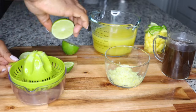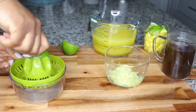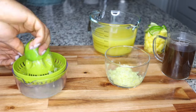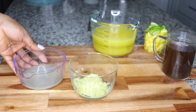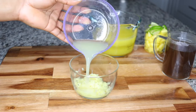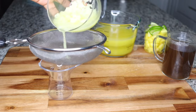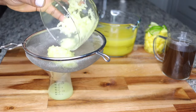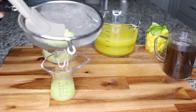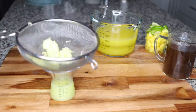Slice some of the limes to garnish in the drink so it gets infused over time and keeps your drink very powerful. Go ahead and squeeze out the juice from the limes or lemons and add it into the grated ginger so you can squeeze and get concentrated ginger lemon juice out of it. Just follow the steps and voila.